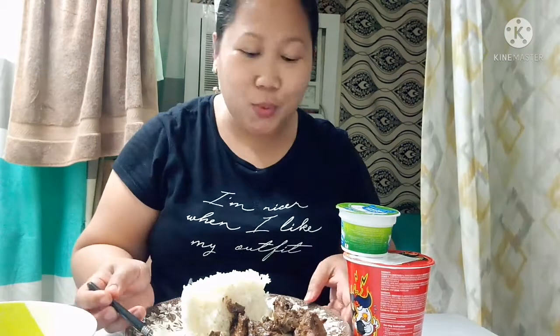Itong aking chicken adobo with chicken liver — marami itong siling nilagay ko, marami din sili. Kain tayo ng manghang tayo ngayon, no? Tingnan natin kung gaano ka-spicy yung Samyang x2 spicy. Kasi marami akong napapanood na talagang yung nakikita ko sila — talagang anghang na anghang. Tingnan natin ngayon kung talagang maanghang.